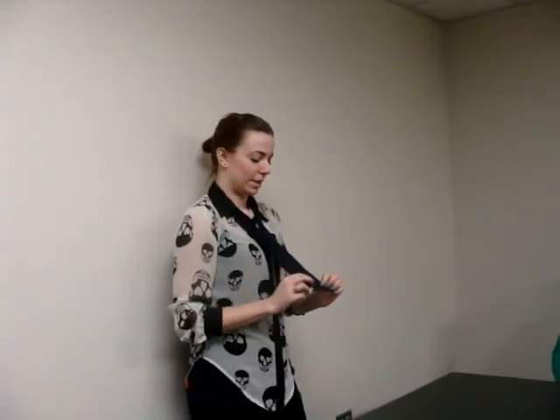Tying a tie is something that everyone can know, because even if you don't really wear ties, you can always help other people. It's kind of something that's being lost, because a lot of people just clip on their ties now. So knowing how to tie a tie is very classy — and it's pretty good.